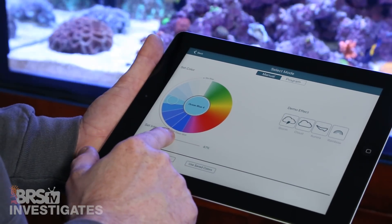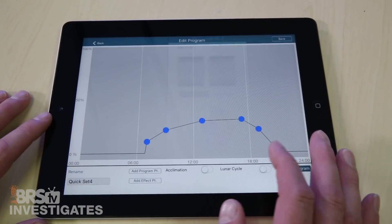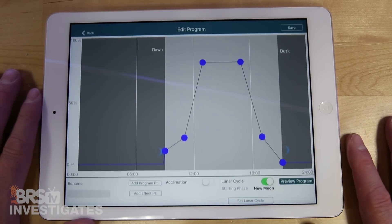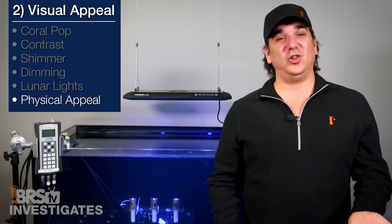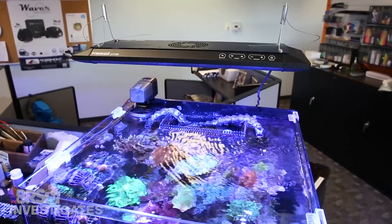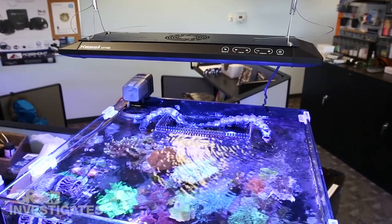The LEDs dim very easily using their apps so you can create dusk to dawn effects without any issues — the interface is simple and easy to use. There is a lunar phase as well; the default settings are a bit bright for my taste so you might want to turn them down. Lastly, the physical appeal of the light itself over the tank: it's very sharp looking, low profile, and unobtrusive in the room, which adds to the overall look of the tank rather than taking away.